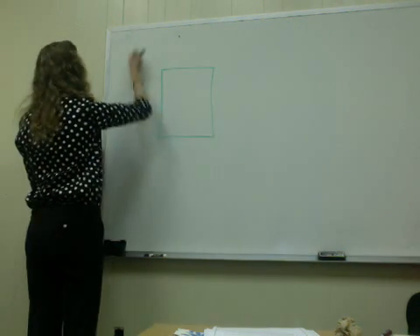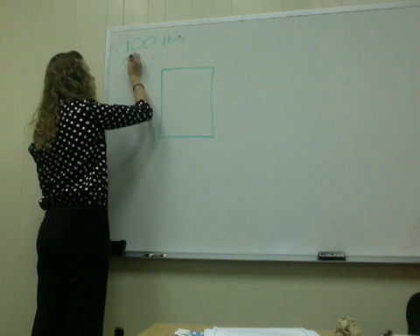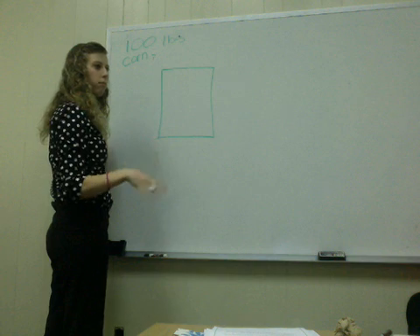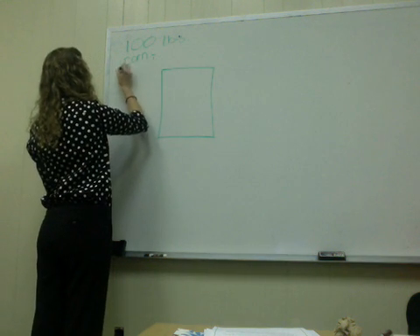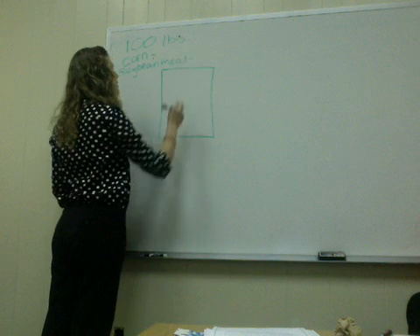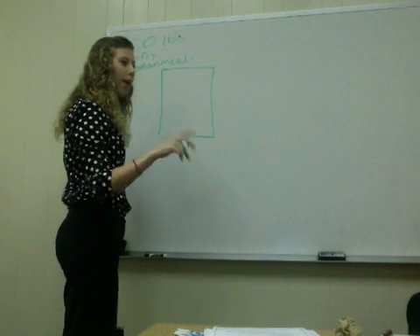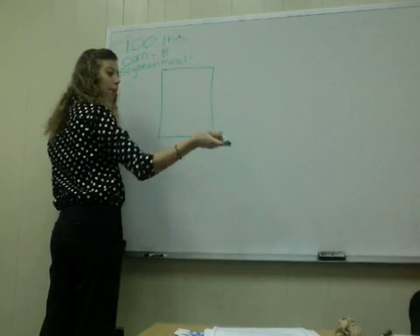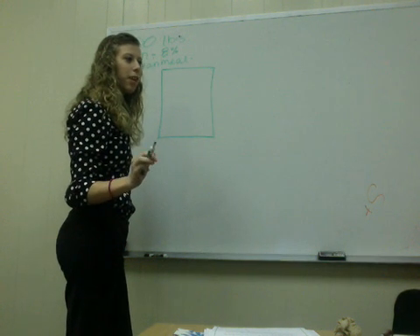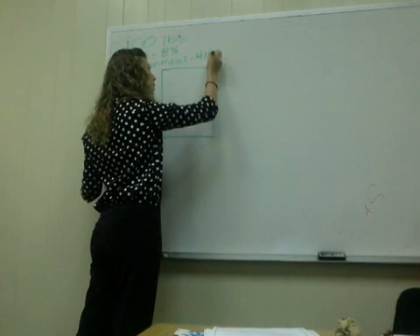So what I'm going to give you guys today is we're going to mix for 100 pounds. Our two ingredients are going to be corn and soybean meal. We'll come back to grain sorghum later. Does anybody know the average protein content of corn? 16. Lower. 13. Lower. 10. It's about 8 to 9. Good job. So corn is 8%. Soybean meal is going to be much higher than that — 44 — we're going to use 41% for soybean meal. Who said 41? Carly.